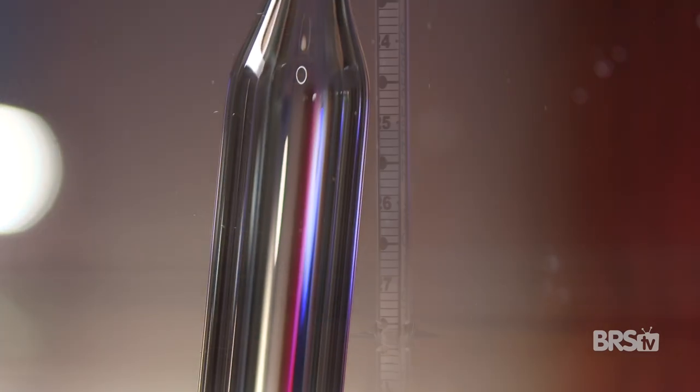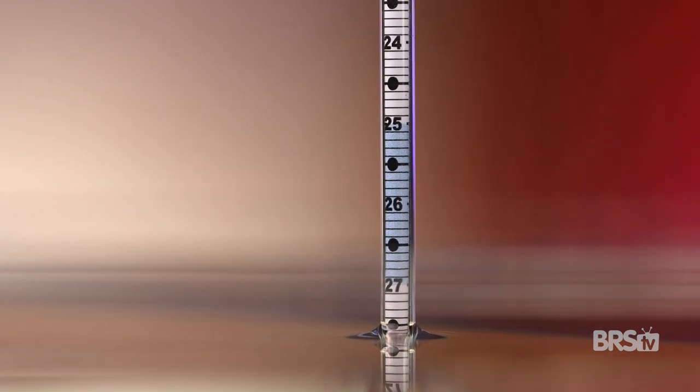Those air bubbles can, in fact, lift the hydrometer a bit more out of the water, giving you a false salinity reading.